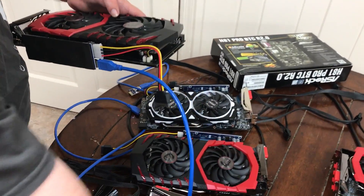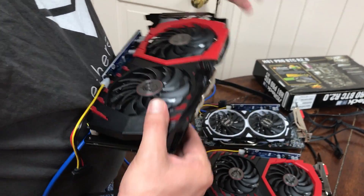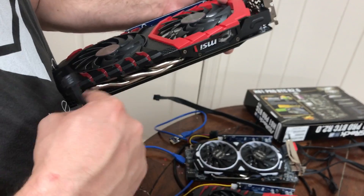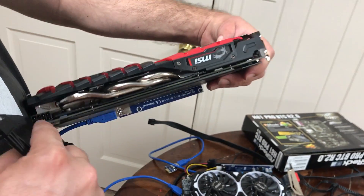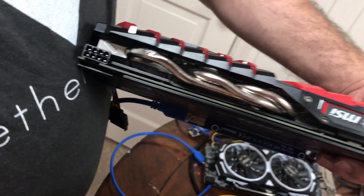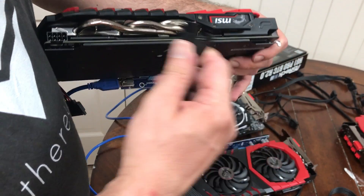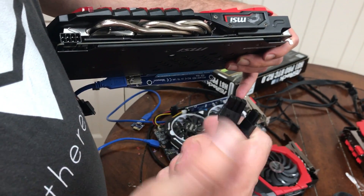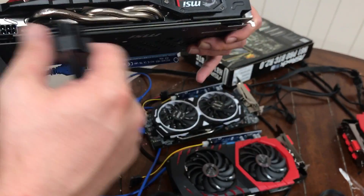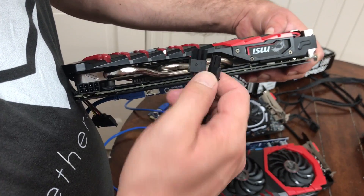Now there's a unique thing for the power to the GPU that I want to show everybody. What's awesome is that Corsair is nice enough to provide both six and eight pin for your GPUs or your PCIe cards, whatever you might be using. You can do the six if that's all you need, or eight — it's all in the same cable. For these GPUs and most of your newer ones, you need all eight.